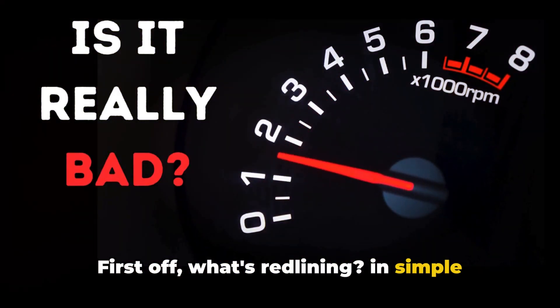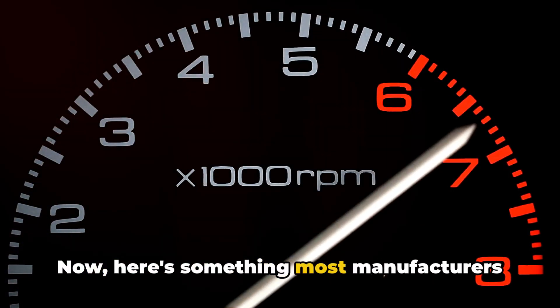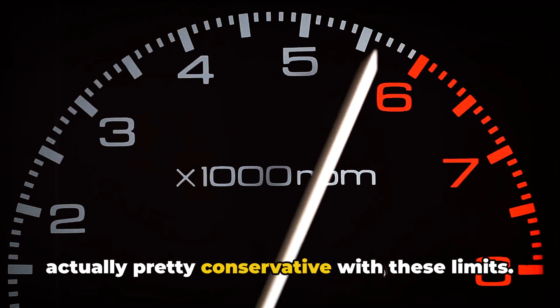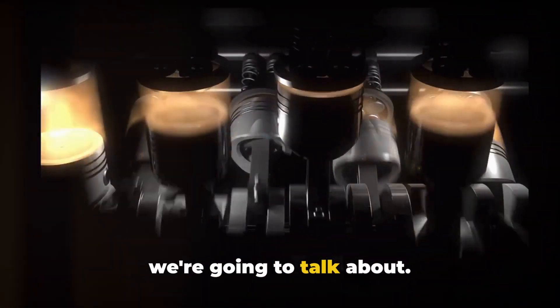First off, what's redlining? In simple terms, it's hitting that red mark on your tachometer — your engine's maximum RPM limit. Now here's something most manufacturers won't tell you: they're actually pretty conservative with these limits. Your engine can usually handle more, but should you push it? Well, that's what we're going to talk about.